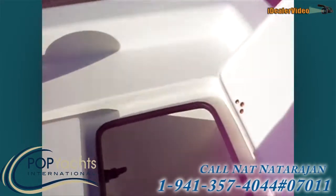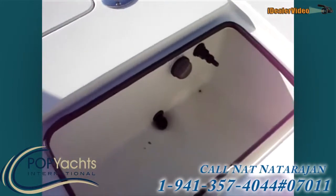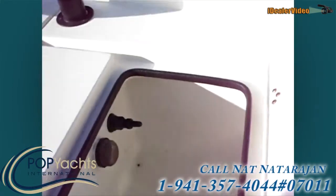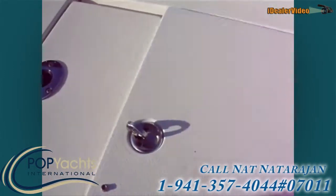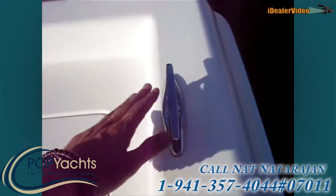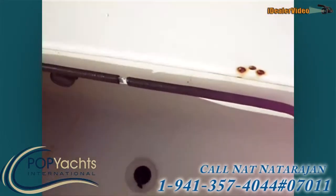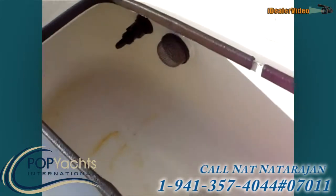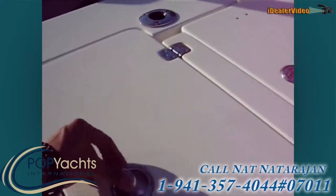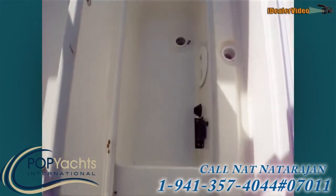There are three live wells — all three of them have fills, and the one in the front of the boat has a macerator aerator. The boat has pop-up feet. There's another live well with a fill, and this can be used as storage over the fish box.